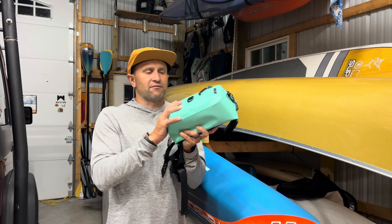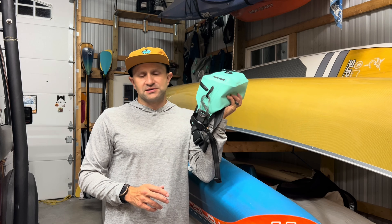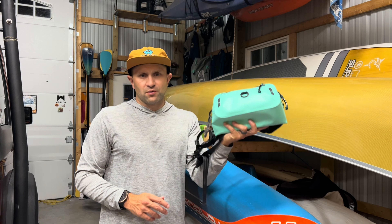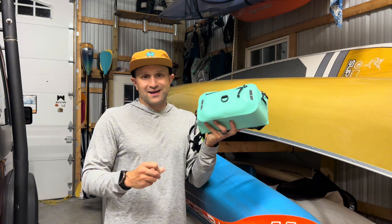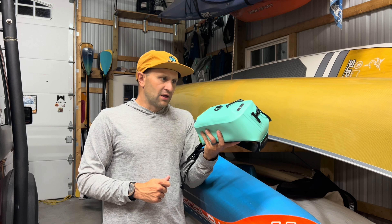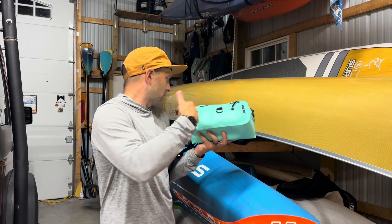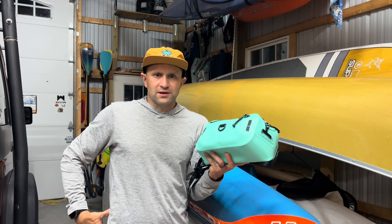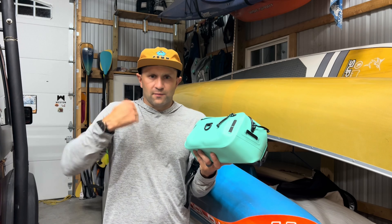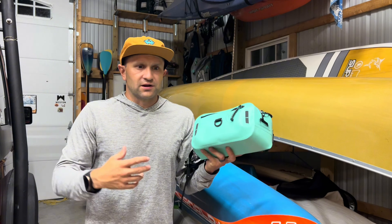Let me tell you what I've used it for and then we'll go through the features. I've tested this all summer and it's freaking awesome when it comes to holding a good amount of gear and keeping it dry and safe. I've used it the majority of the time on one of my paddleboards or kayaks. I love it because I can put it on around my waist, put all my gear in it, put my life jacket on, and then launch and go hands-free.